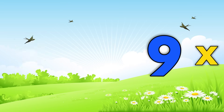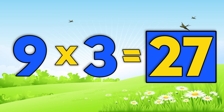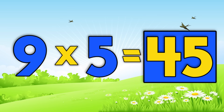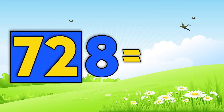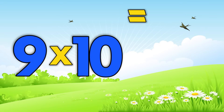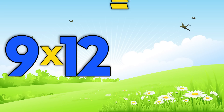Now say the answer before me. Nine times one is nine. Nine times two is eighteen. Nine times three is twenty-seven. Nine times four is thirty-six. Nine times five is forty-five. Nine times six is fifty-four. Nine times seven is sixty-three. Nine times eight is seventy-two. Nine times nine is eighty-one. Nine times ten is ninety. Nine times eleven is ninety-nine. Nine times twelve is one-hundred-eight.